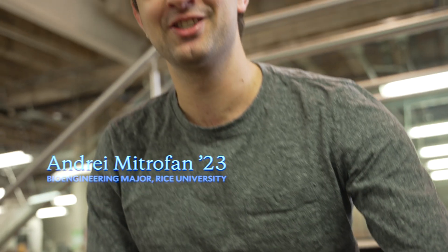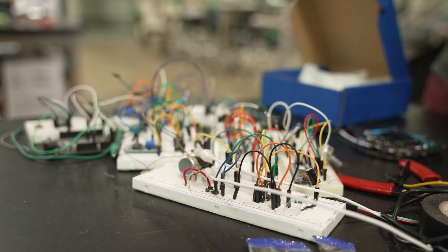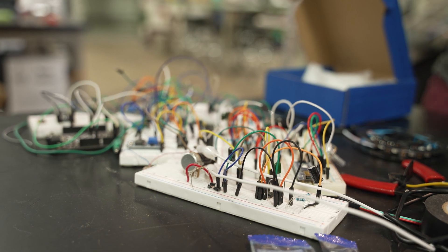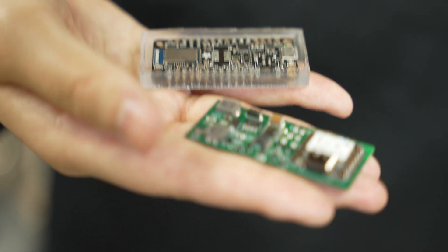We were able to condense all of our wires with these tiny little circuit boards. All of this mess you see right here, plus some of the large parts of what we had in our other circuits, we actually compacted all of them to this tiny little board.